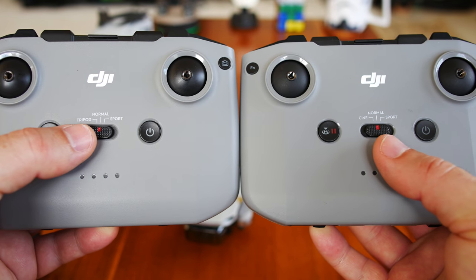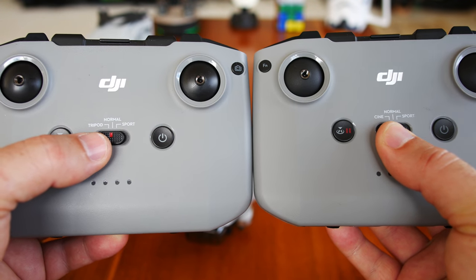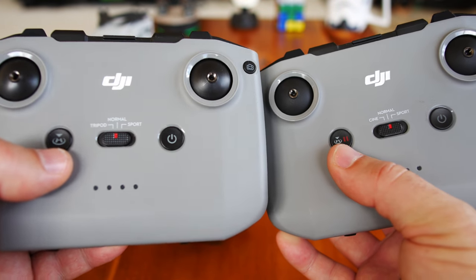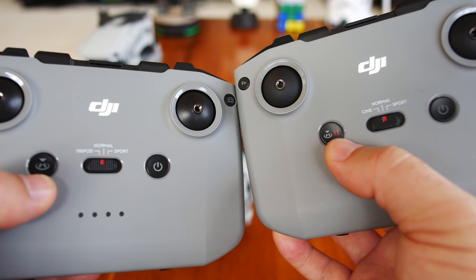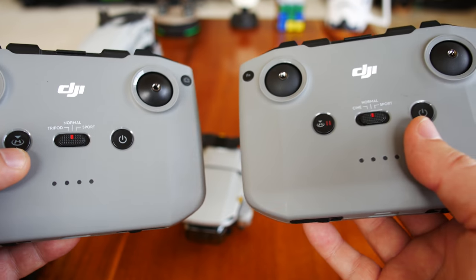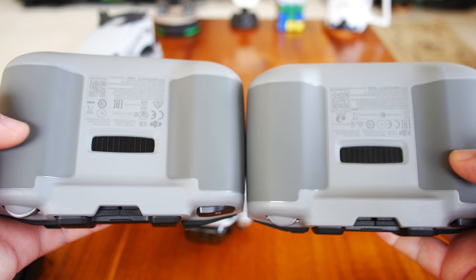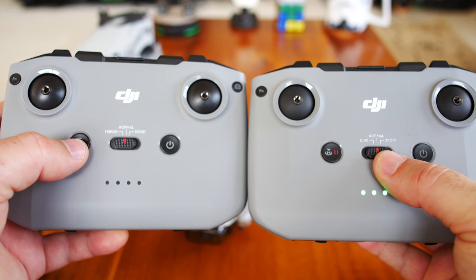A couple of differences on the buttons: the naming is different on the center button. On the left side of the Mini 2, they're calling it Cine Mode — cinematic — whereas on the Mavic Air 2 it was just Tripod Mode. The home button on the Mini 2 has both a home icon and a pause icon, so when you're doing quick shots you can hit this button to pause and hit it again to resume an orbit or whatever you're doing. Top is exactly the same, no differences.